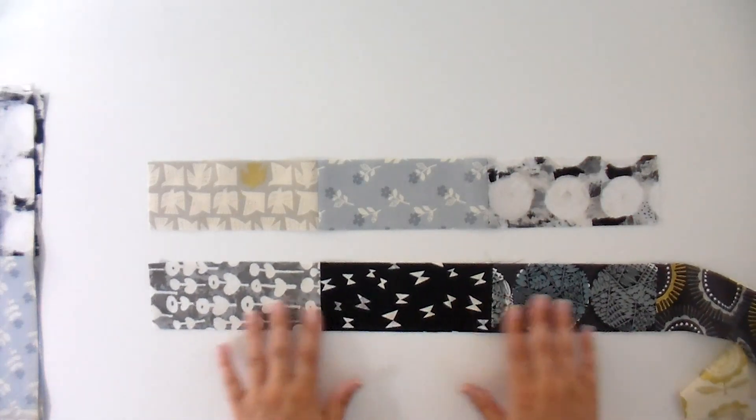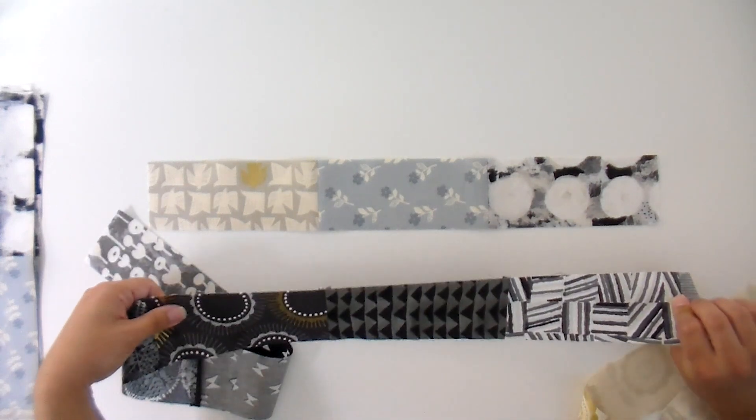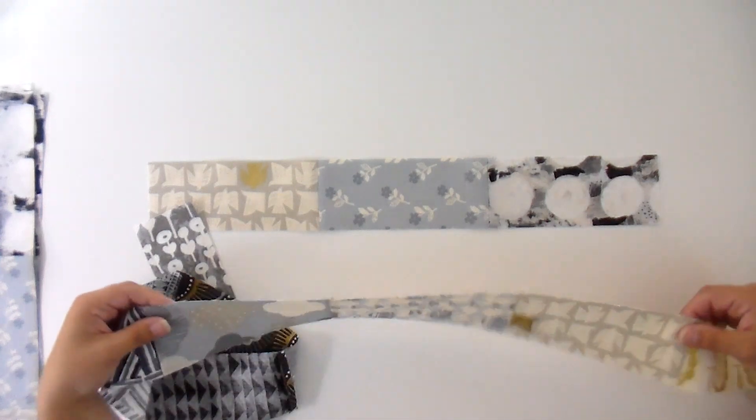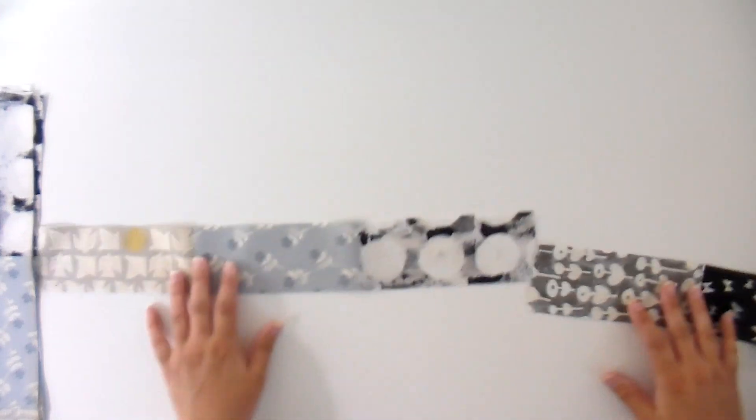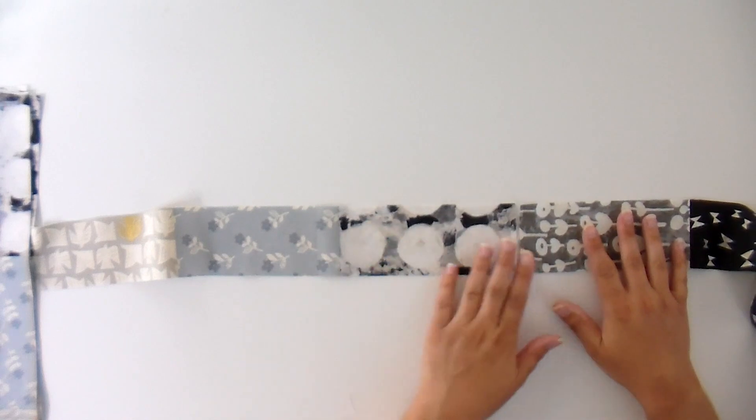I've already sewn the rest of my row together. Here's a set of three, another set of three, and the last set of three. I'm going to go ahead and add this on the end to complete the interior of my row. The interior of all your rows is going to be the same. Then we're going to add some different measurement bits on the sides to help create that wavy motion of the quilt. I'm just going to sew these together with a quarter-inch seam allowance and chain piece those together.